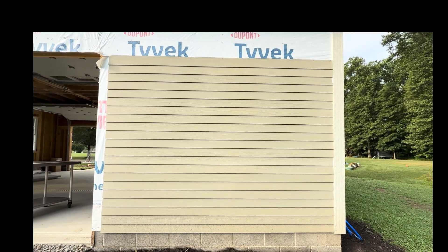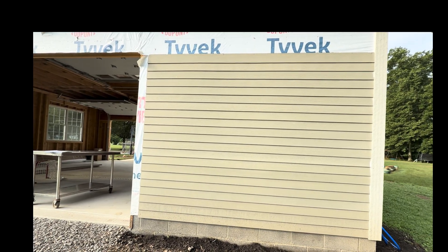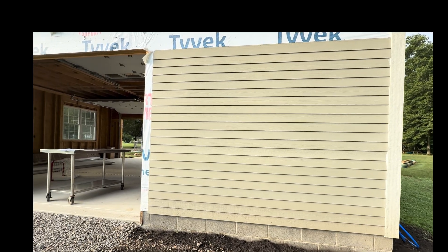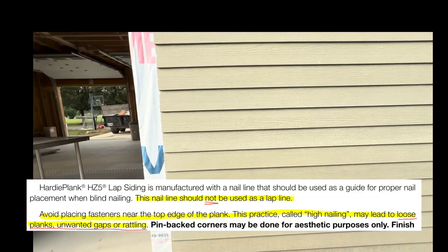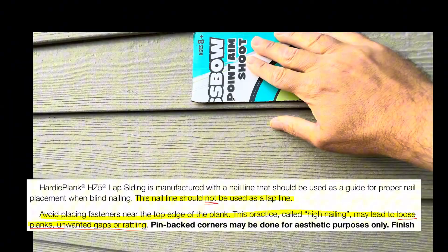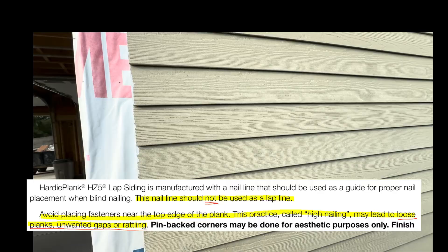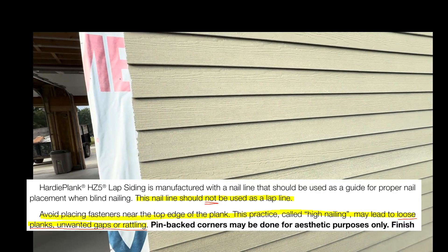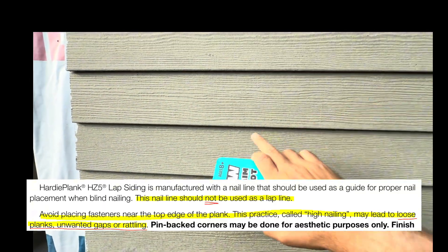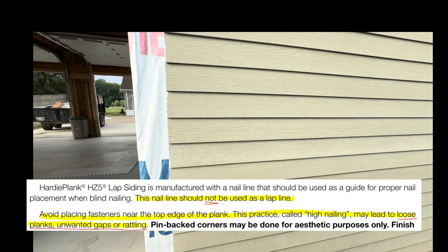I want to make a quick video to cover all the HardiePlank installation deficiencies noticed by the building inspector and the Hardie people I've been working with. The first and biggest issue is that the nail line was used as a chalk line, which puts all the laps at four and three-eighths inches instead of four inches — which is what the product requires and matches my house. You can read 'nail line' right on the James Hardie board.